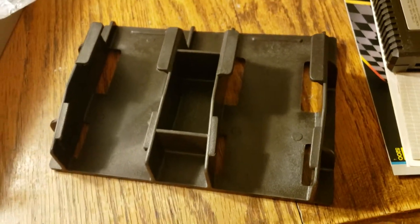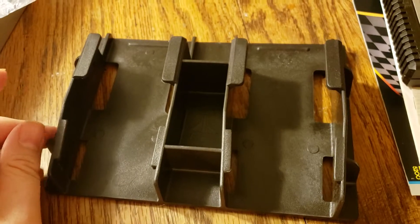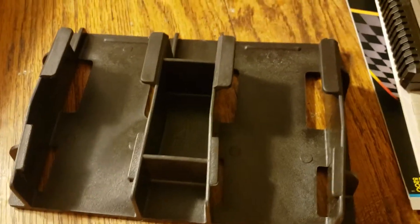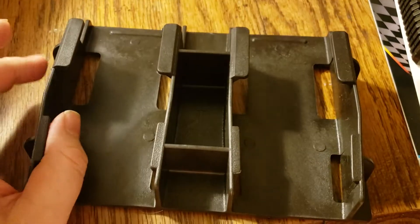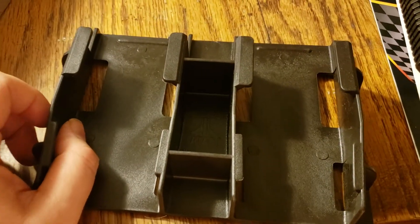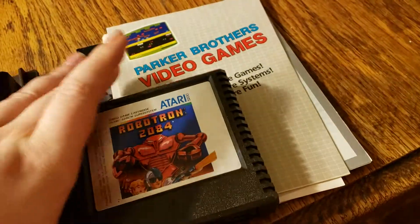They made one for the Atari 2600 too, and actually, when it comes to that Atari 2600 controller holder, it could still be useful for the Atari 7800 version of Robotron 2084. But this is the Atari 5200 version.